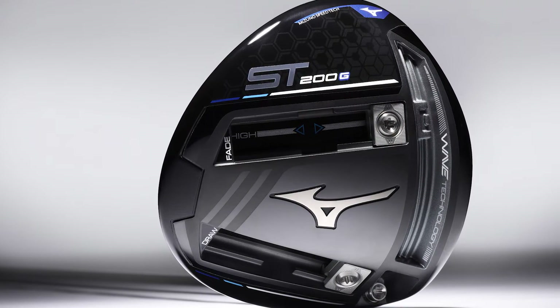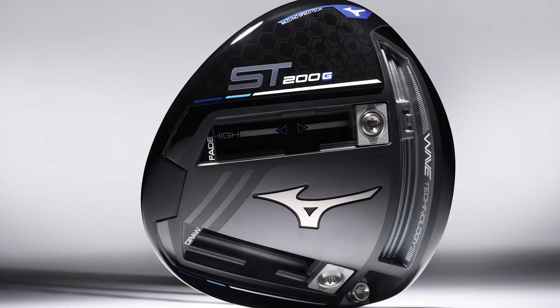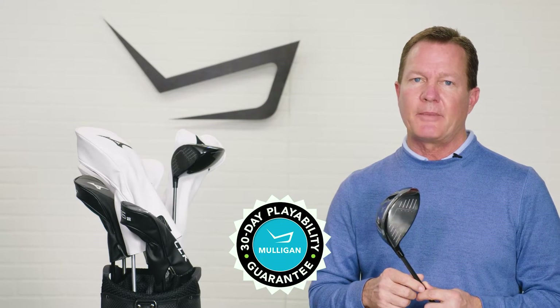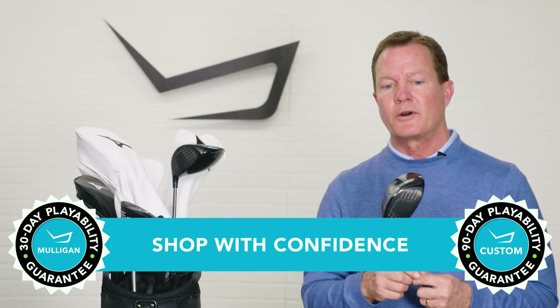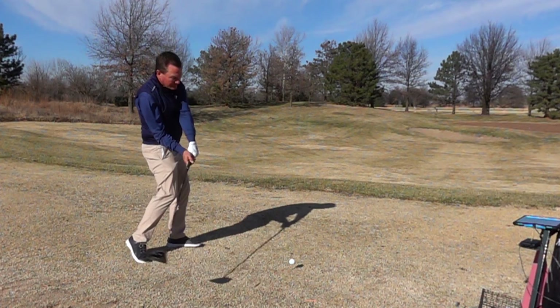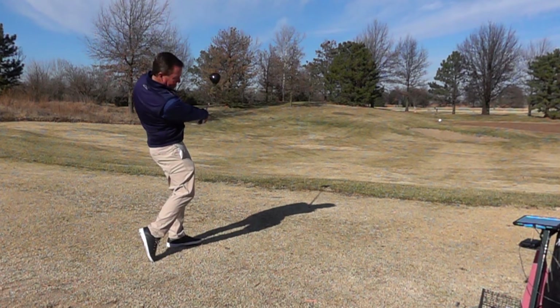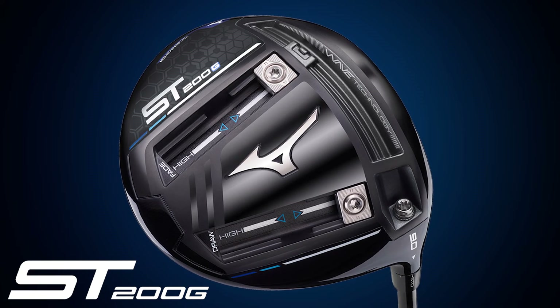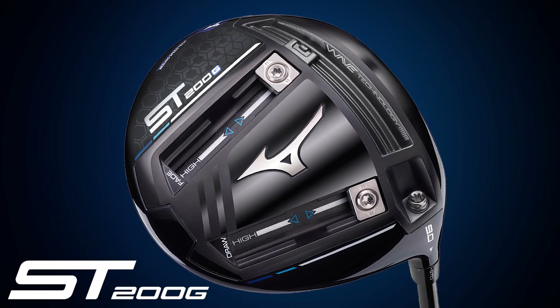If the ST200G driver sounds like a good option for your bag, remember that TGW has you covered. They offer a 30-day Mulligan buyback on any standard stock order and up to 90 days on your custom order. For maximum tunability, this is the ST200G driver — check it out and our other product review videos at TGW.com.